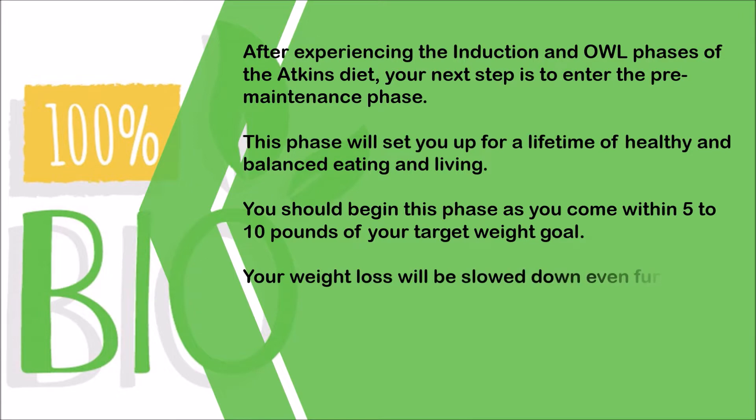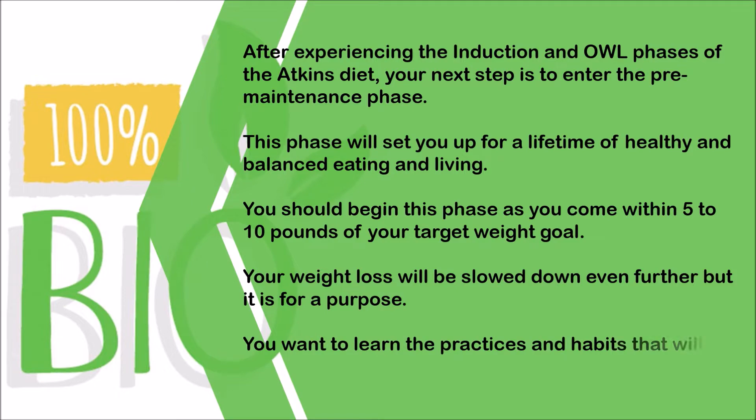Your weight loss will be slowed down even further, but it is for a purpose. You want to learn the practices and habits that will determine your long-term success.